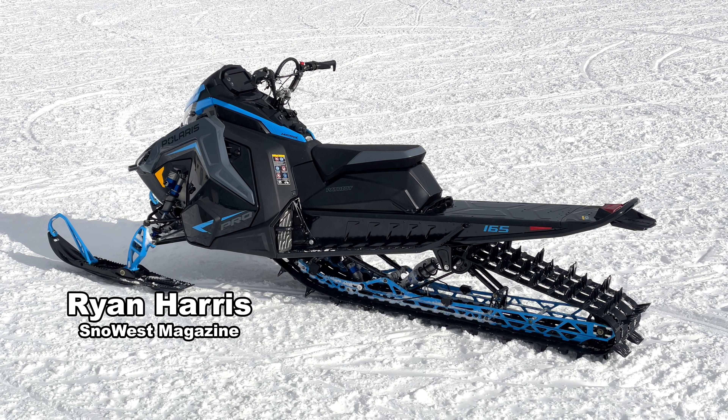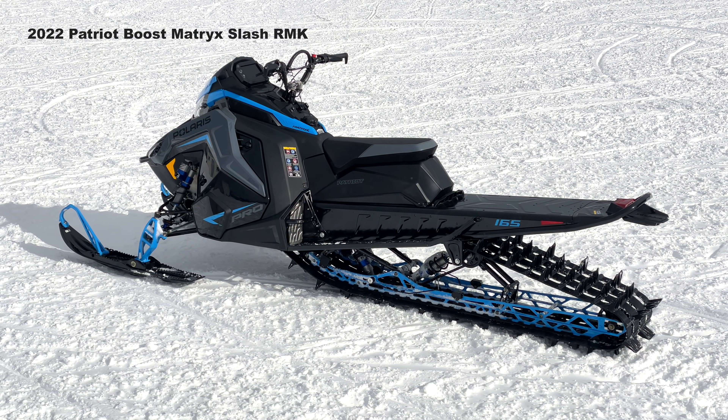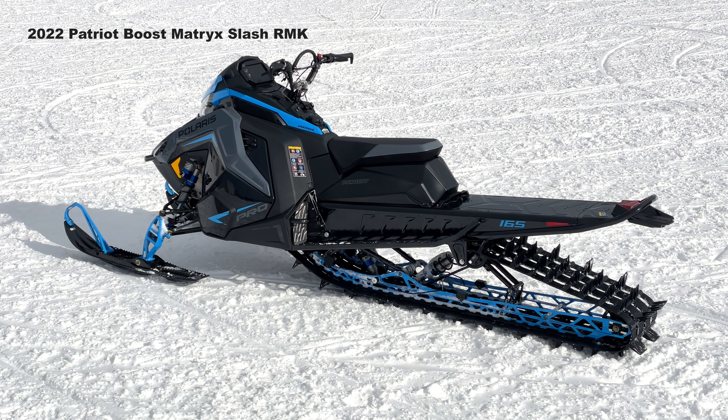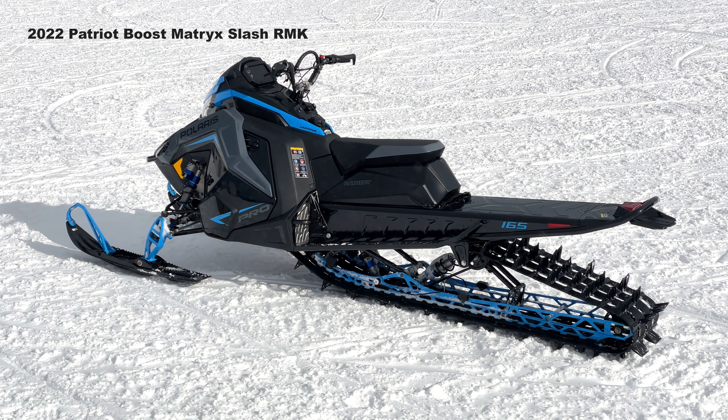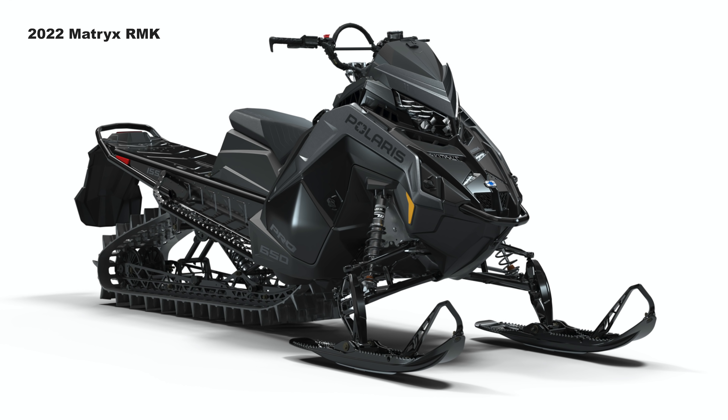We wanted to make this video to compare the new Matrix platform to the old Axys platform. You can get the Matrix in three different configurations — you get just the base model Matrix RMK.